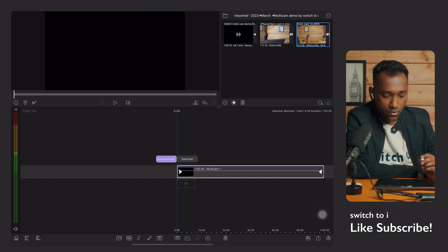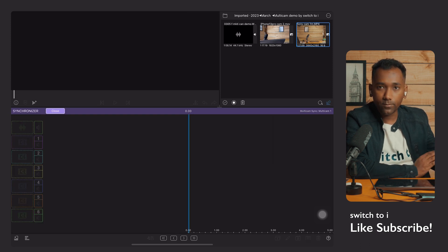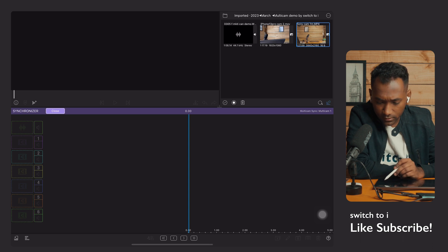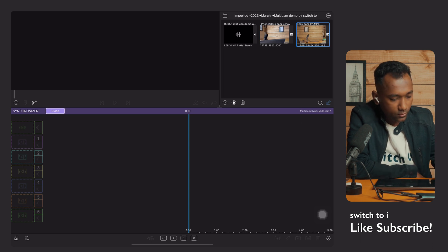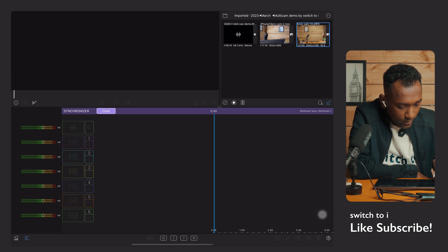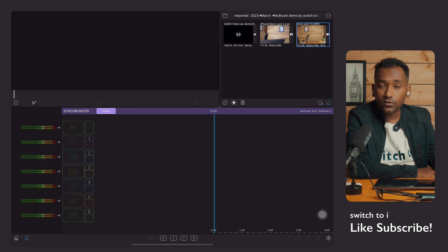I'll teach you what the synchronizer is first. Go to the synchronizer option and tap to enter. It will open into a separate window. Here you'll see a close button in the violet bar, a blue color playhead, and it is labeled multi-cam. You'll also see the audio levels and the video tracks.